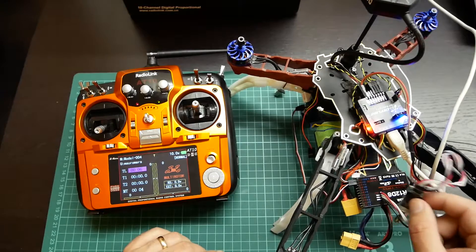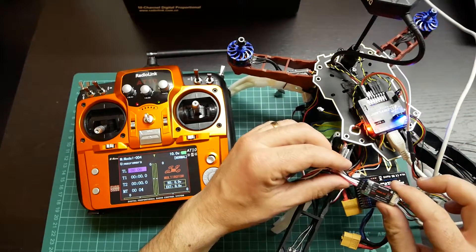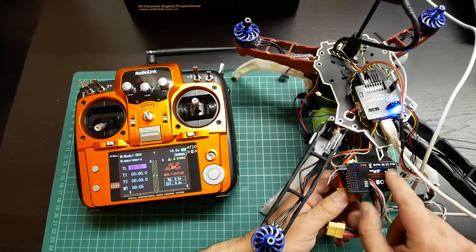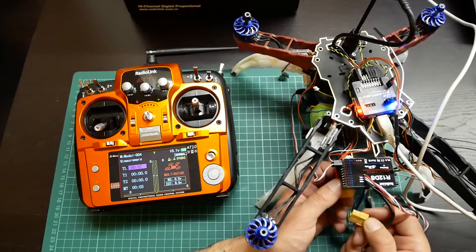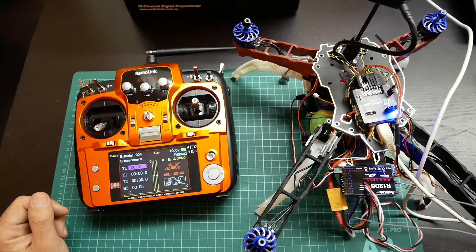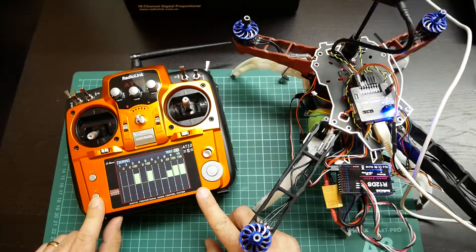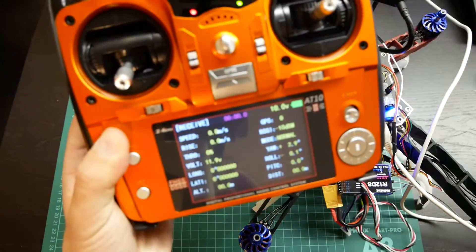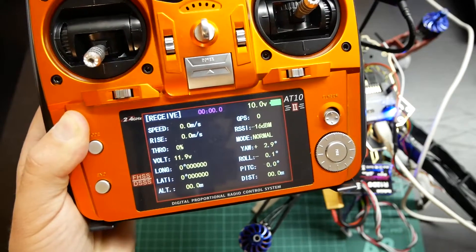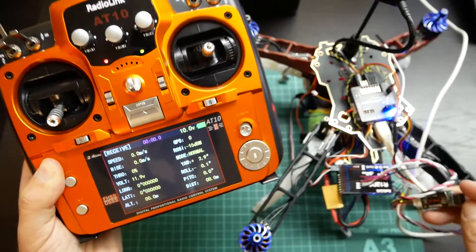That is not only the flight controllers you can connect to this model, because I have connected it to the SP3 Racing F3. I will plug in the battery with this receiver, which is already connected to my flight controller. As you can see, the receiver is connected and has a blue light indicating that I am using SBUS protocol. On the radio we can see telemetry signals like battery, GPS, coordinates, orientation of the quad.